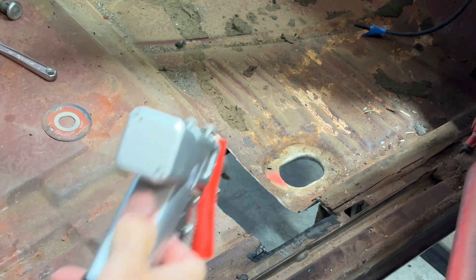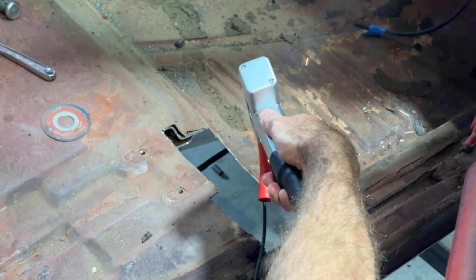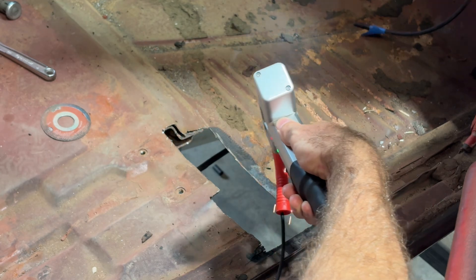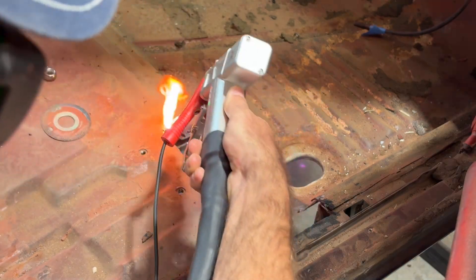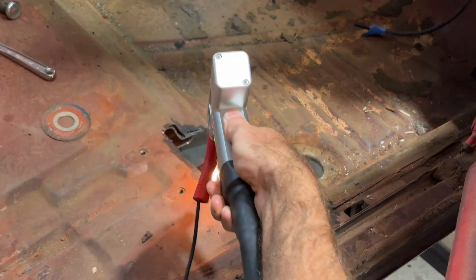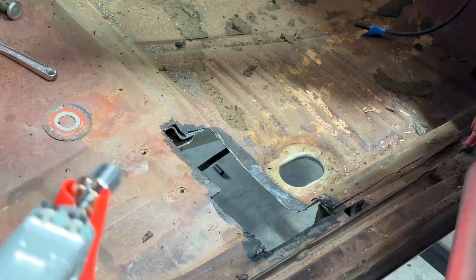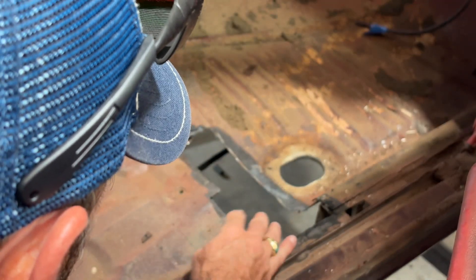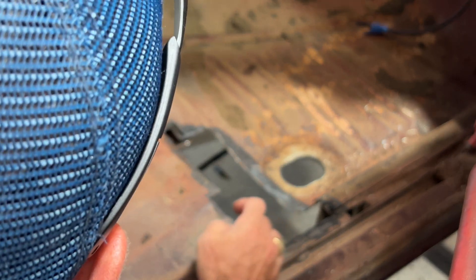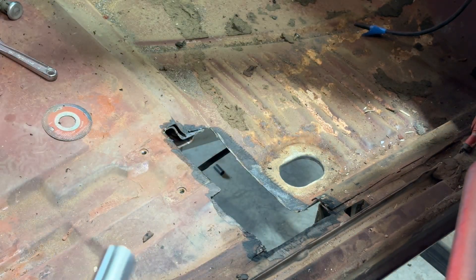I'm going to have to weld all around here, so let's clean some of this off. It's really just burning paint off. I hardly even did anything in here. I made a mess though — on my nice painted dash, I got junk all over the place. I'll have to blow all this out.